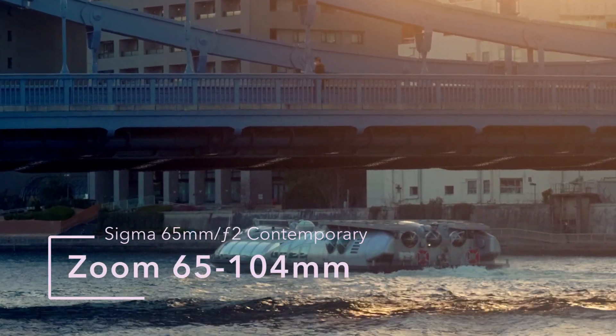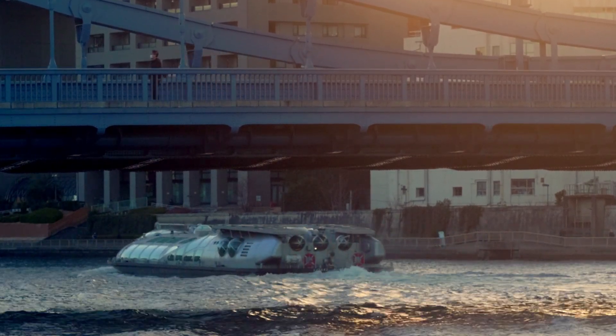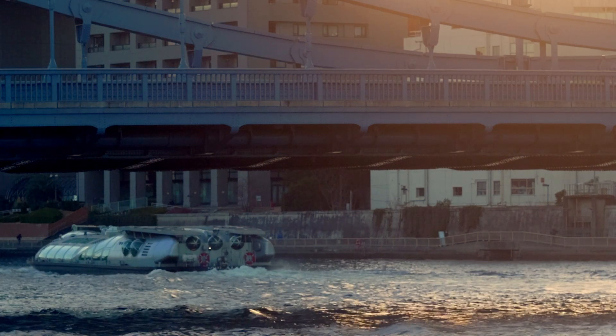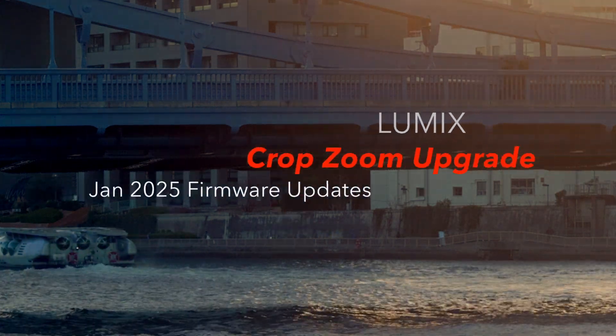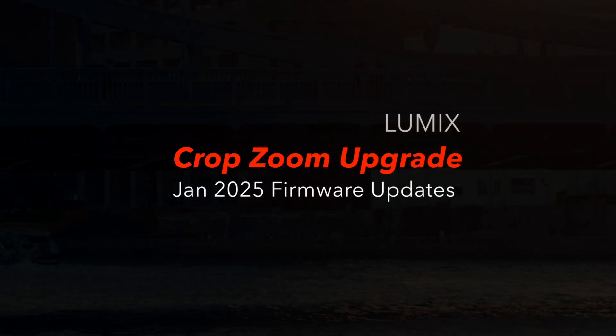Here's a short video about using crop zoom on Panasonic cameras, which became available with the January firmware update. I did another video showing you how to do the update, and this is one of the features that comes along. I do think it's very good indeed. Let's take a look.